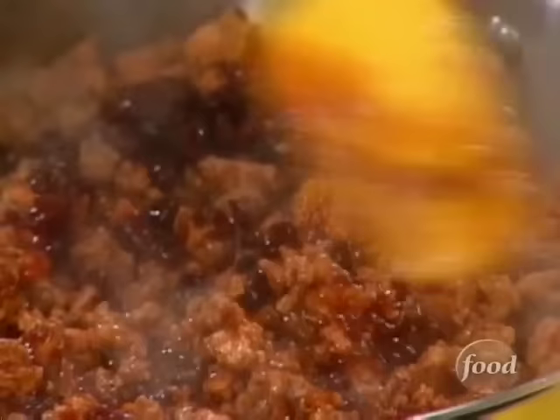I'm going to mix all that in. Now I'm going to add some corn for color and because I love corn.